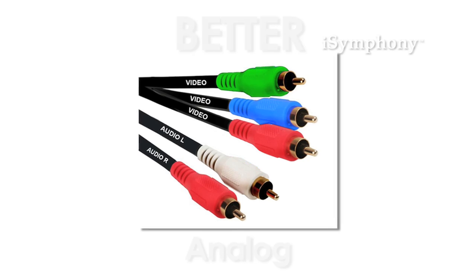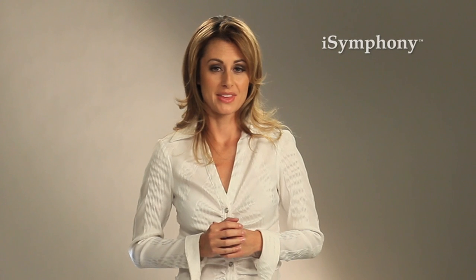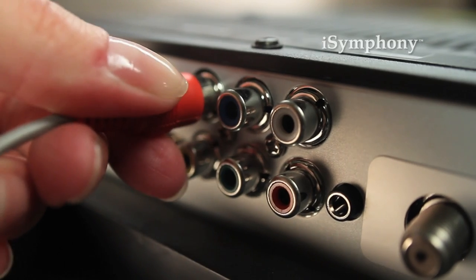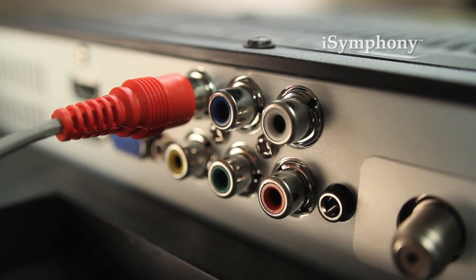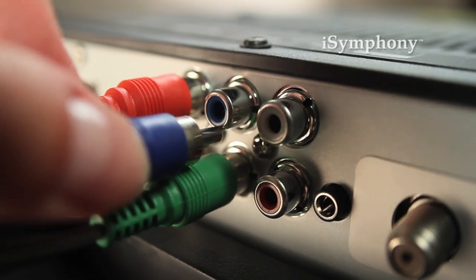A better connection is called component. It uses five connectors — red, blue, and green for video, as well as white and red for audio. This is a better option because it can display high definition video. As with composite, match the colors of the connectors with the input colors on the TV.